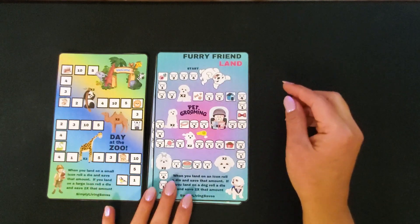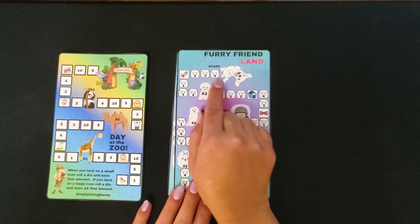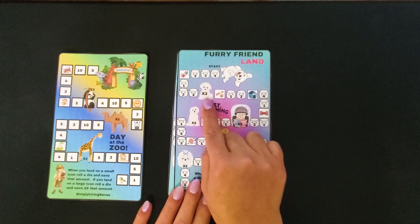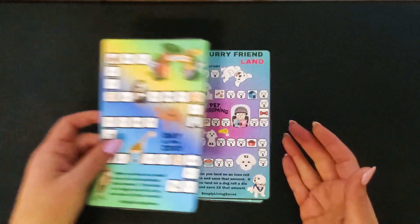So the same rules with this one: you roll the dice. If you land on a marshmallow with a number, that's the amount you save. If you land on a small amount, you roll a die and save that amount. And if you land on a white dog, roll the dice and save two times the amount. So those are my little board game challenges.